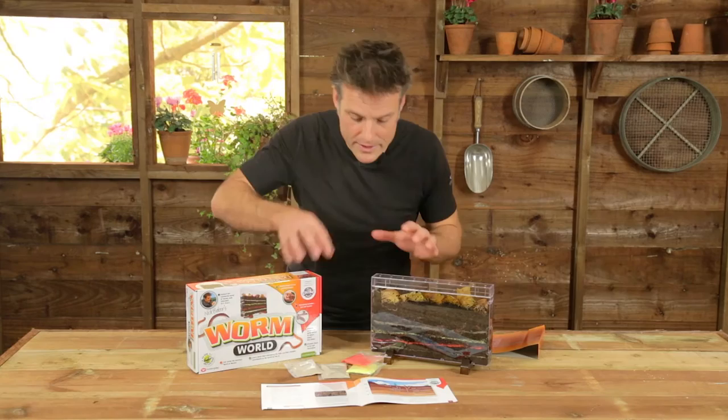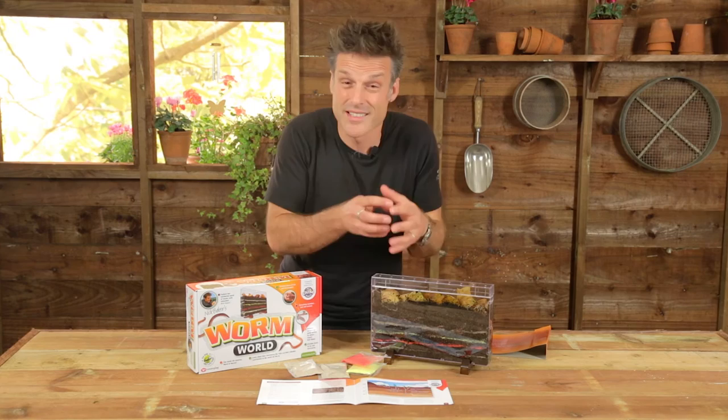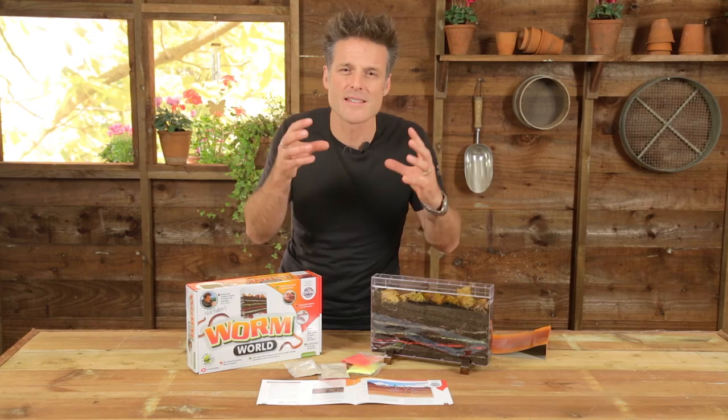Once you've set up your worm world, all the instructions and information you need on how to set it up, how to find your worms, how to place them, and which species to use — it's all here in the manual. Worms are everywhere, so it's a really easy, user-friendly kit to get you going. And once you get your worms in your wormery and sit there and watch what they get up to, you can begin to understand just how important they are, and also how they've managed to capture the imagination of some of the greatest minds that have ever lived, like Charles Darwin and even Cleopatra.